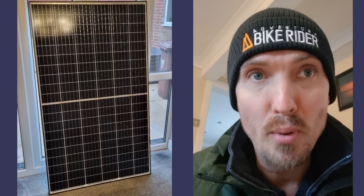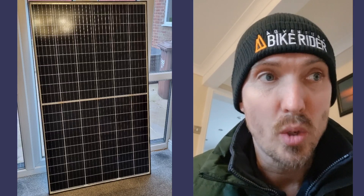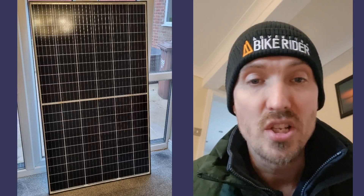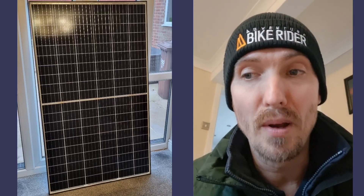At the moment I'm working on putting a solar panel on the top of the van. I just wanted to quickly show you guys what I've done to fit my solar panel to the OEM T5 roof bars.